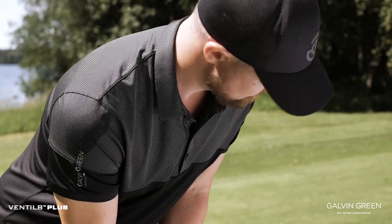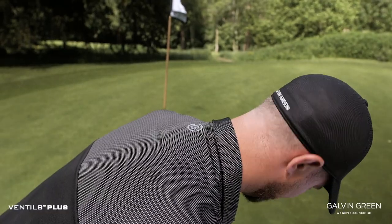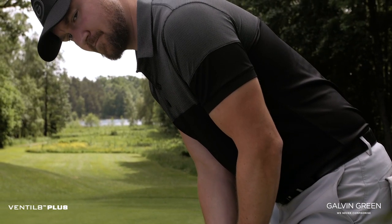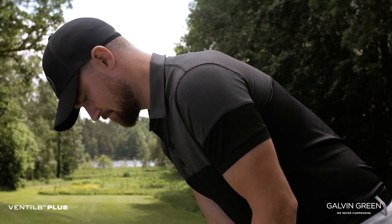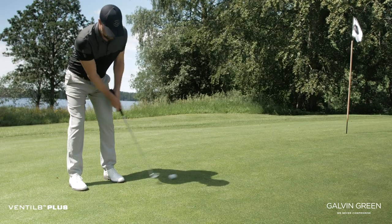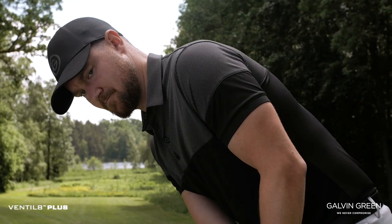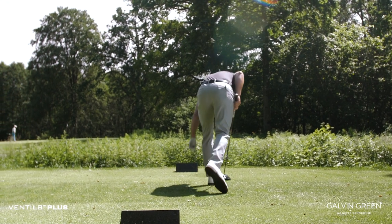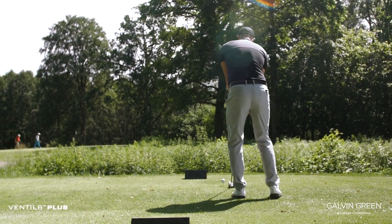Hi, today I'm testing the Milton. It's one of the golf shirts in the Ventilate Plus range. The great thing with the Ventilate fiber is that it transports moisture twice as fast as the conventional polyester fiber. That's because it spreads out the moisture in a larger area and then it vaporizes faster out of the fabric.